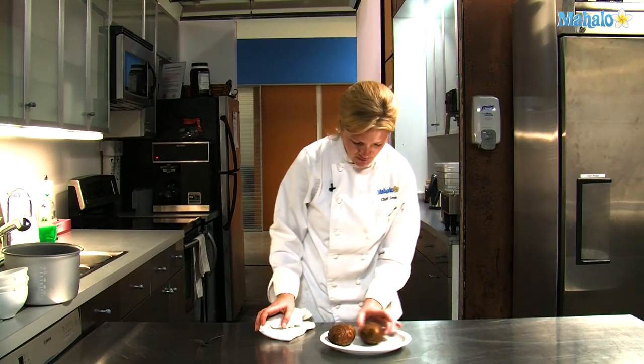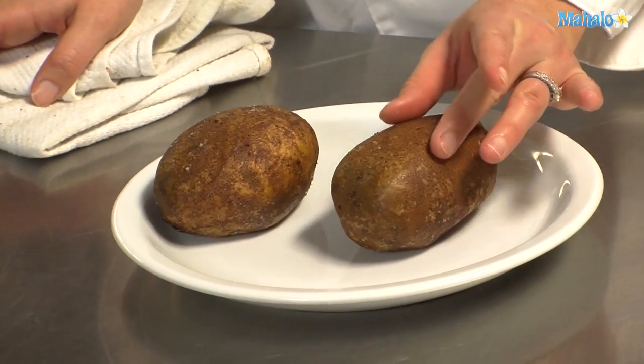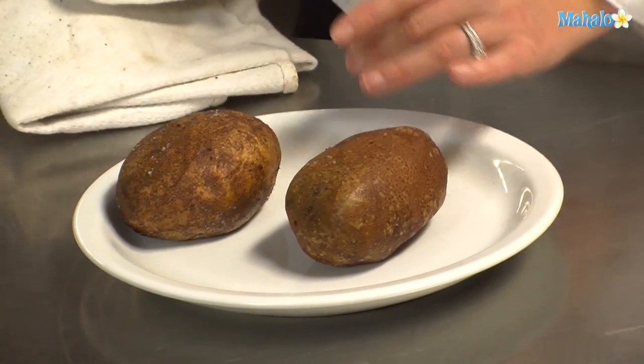The skin should be crisp and if you give it a little squeeze, there's give there so you know that the potatoes cooked. If it's still hard, allow it to cook for another 10 minutes or so.